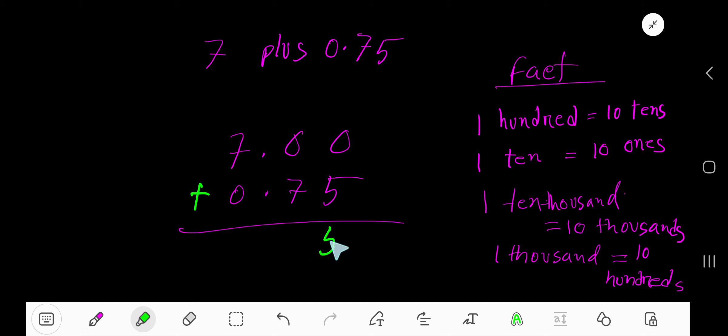Now perform the addition column by column: 0 plus 5 is 5, 0 plus 7 is 7, bring down the decimal point, then 7 plus 0 is 7. So the answer is 7.75.